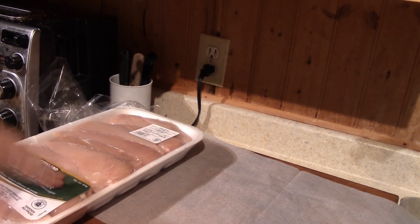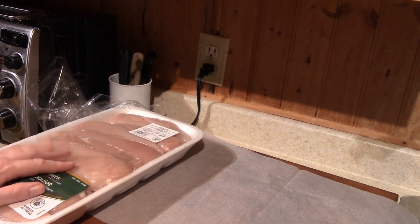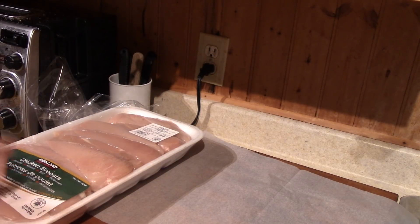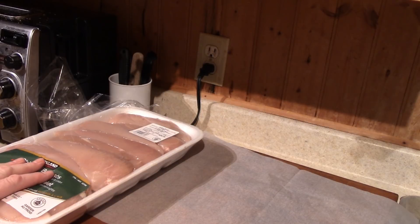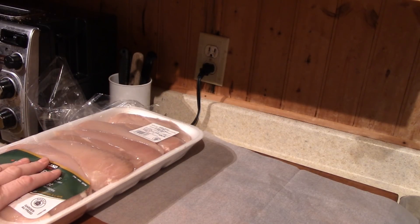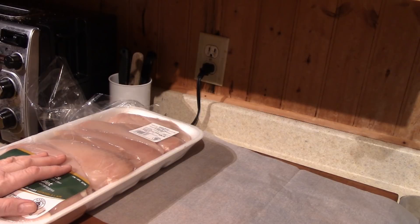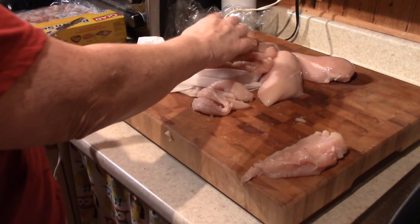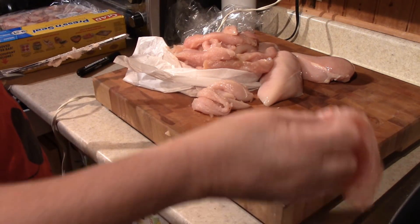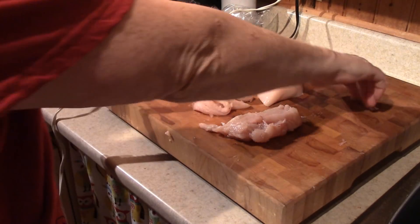Next is chicken — boneless, skinless chicken breasts. What I'm going to do with these is cut them like chicken fingers, so if I take them out of the freezer and I want to bread them up, I can. Or if I want to cook them plain, I can. It's already cut up and I won't have to deal with cutting the meat up later. So let's get busy and I'll show you how I cut it up and bag it up.